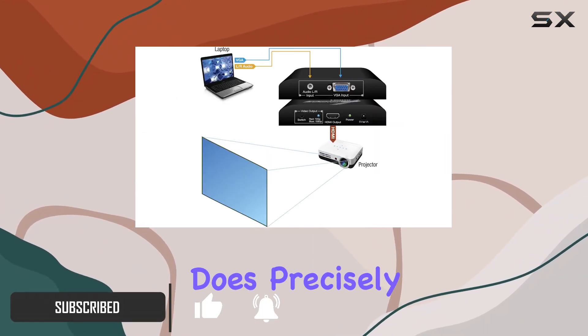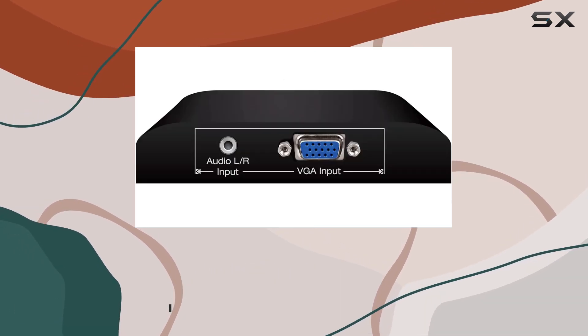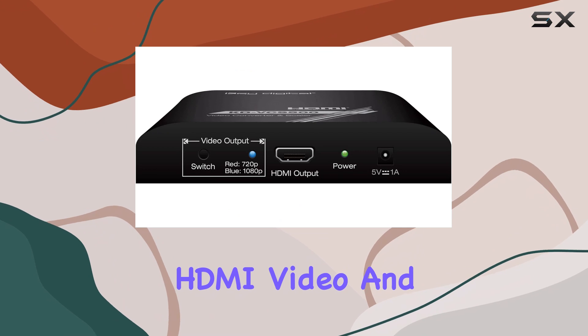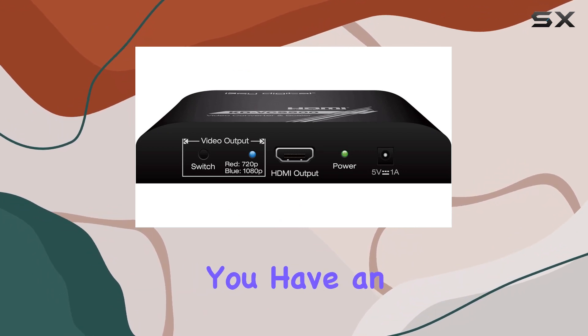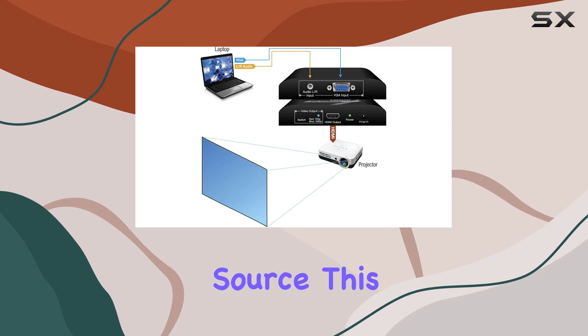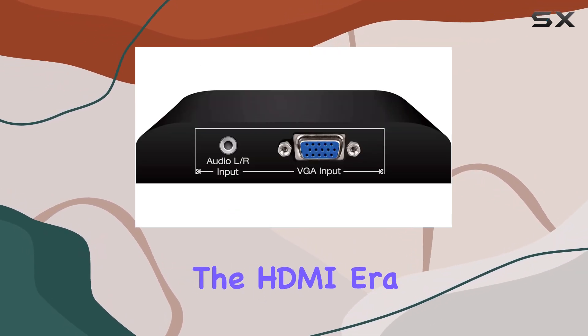This converter scaler does precisely what it says on the box. It converts VGA video and analog audio into digital HDMI video and audio. Whether you have an older computer, gaming console, or other VGA source, this device seamlessly brings it into the HDMI era.